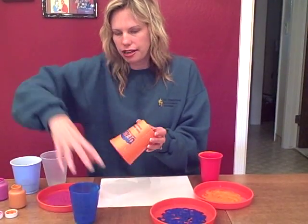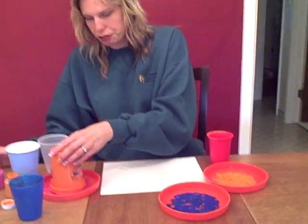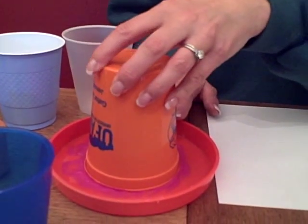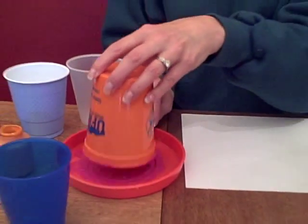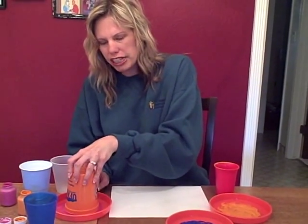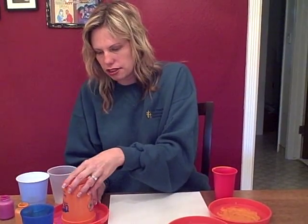What they're going to do is take the cup, turn it upside down, and put it in the paint. Right now they're working the muscles in their hand — picking up the cup with their fingers, putting it in the paint, moving it around. That's a good small motor skill, working those muscles for later writing and things like that.